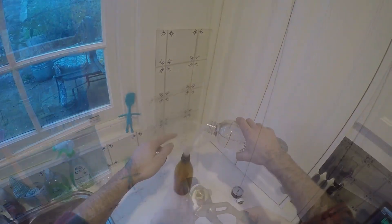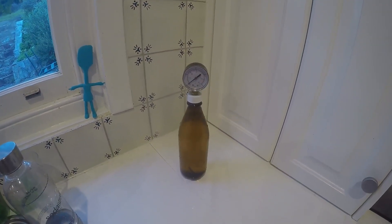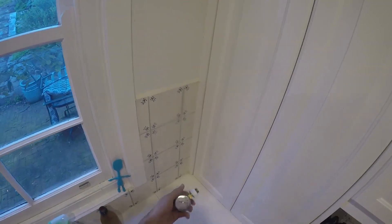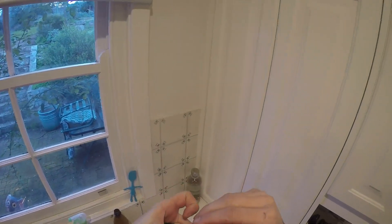Then I test it with some carbonated water, give it a little shake, and it leaks! Not unexpected, to be honest. So take it all apart again, and what I'll do is put it all back together using some Teflon tape this time.